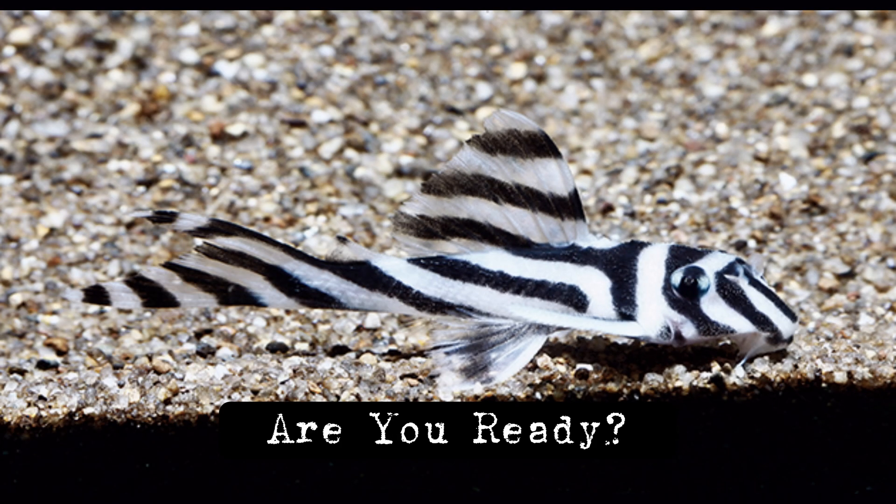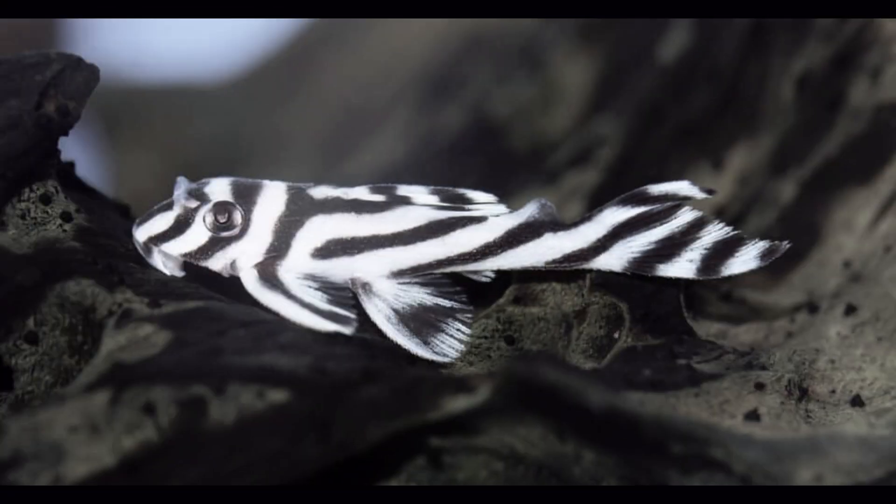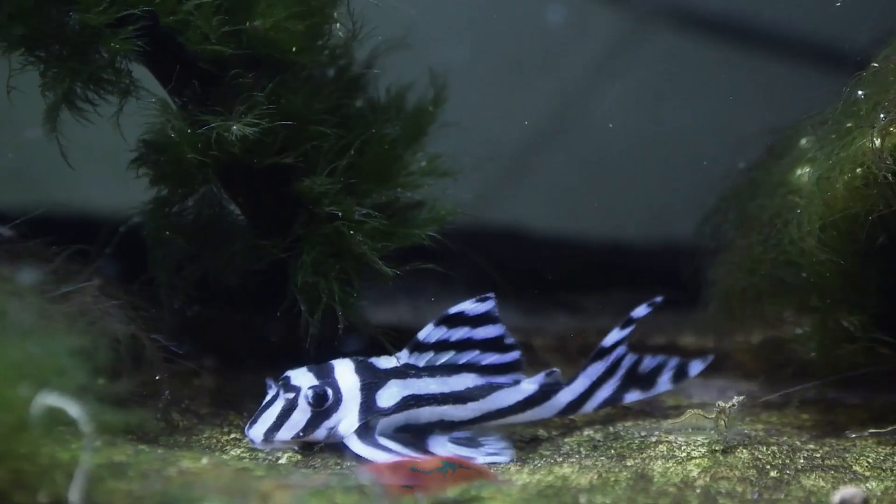Are you ready to dive into the mesmerizing world of one of the most coveted aquarium fish? Today, we're exploring the stunning zebra pleco. Whether you're a beginner or an expert, this video will guide you through their care, breeding, and how to keep them happy and healthy.